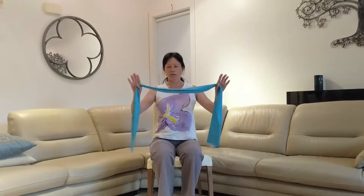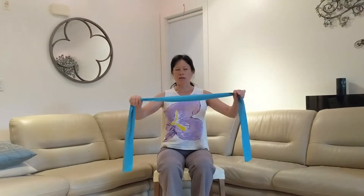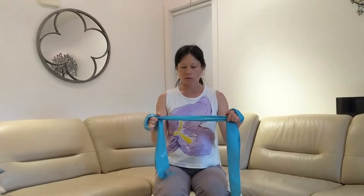For the first exercise, you hold a thera-band like that, and all you do is wind it once around your hands, holding firmly about shoulder width apart. We're just going to push out to the side, keeping the elbows close to the body.